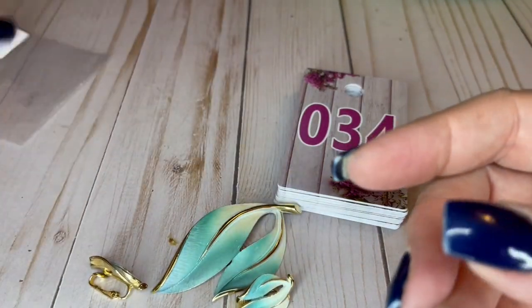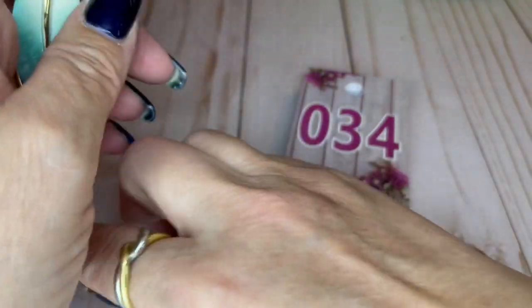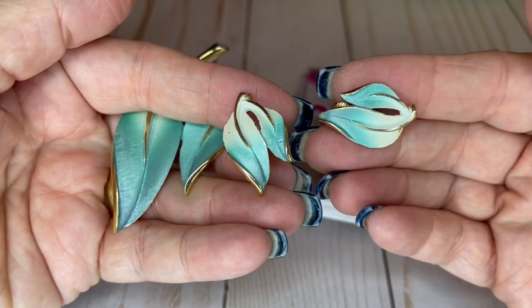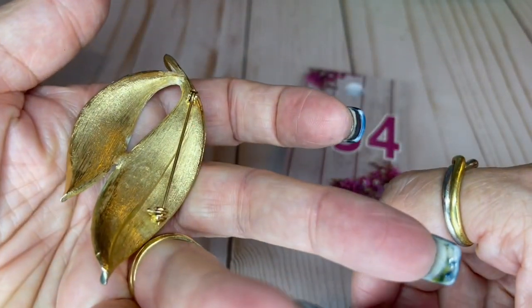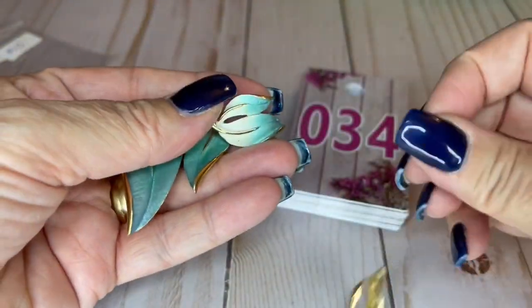We've got this pretty set — wait till you guys see, look at this color! Isn't it fantastic? I love it so much. The brooch is three inches and the earrings are one inch. It is not signed — it should be signed, somebody should have been bragging about this set. It's pretty, really pretty gold tone, nice condition. $10 for the set.